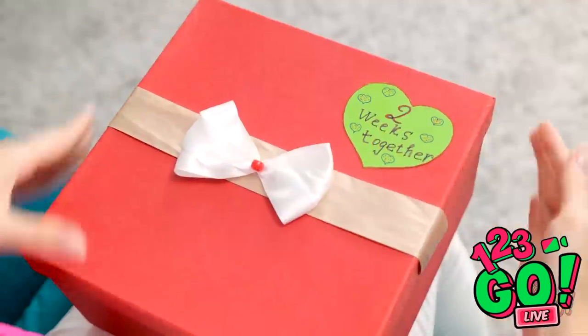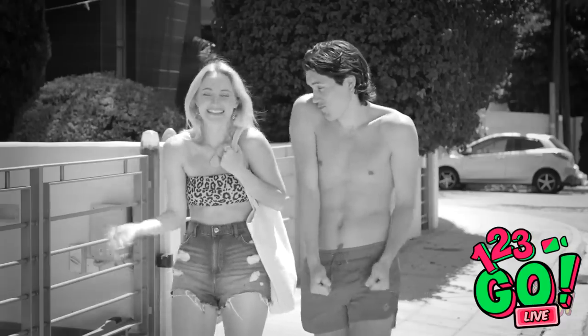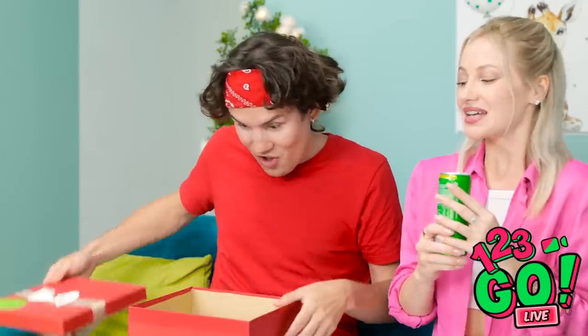I can't believe it's been two weeks already — we've had so many good times. I'm getting emotional. Oh hi, David — I'm needing this drink, it's so warm outside. I have something for you — an anniversary present? I just wanted to do something special. Thanks! Hold this — it's not much but I hope you like it. It's great, it's just what I've always wanted!